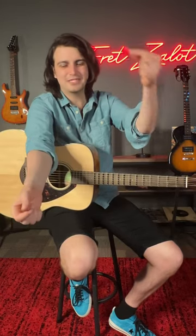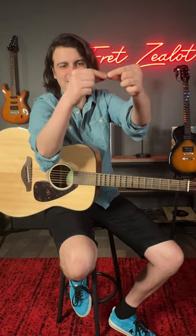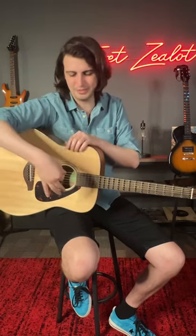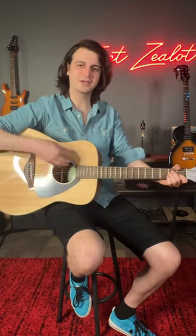If it's your first time, just try holding the pick in your left hand, and then with your picking hand grab the pick like that. Just make sure you've got that much extra room hanging out and that the pick is going to point right at the guitar strings.